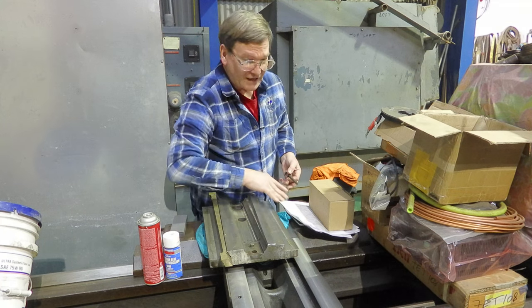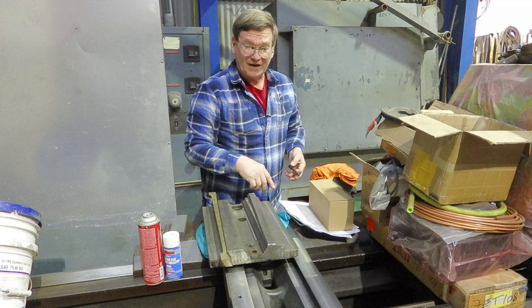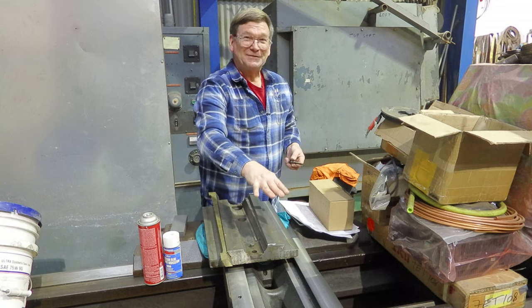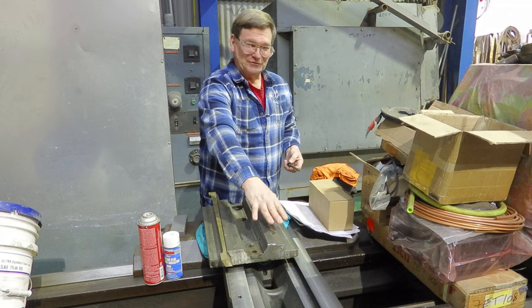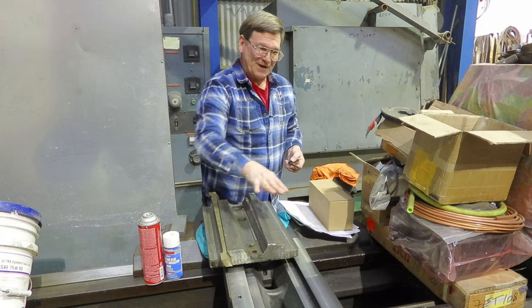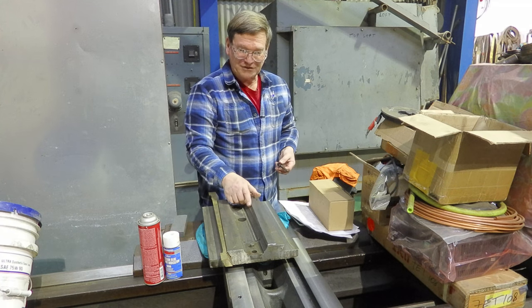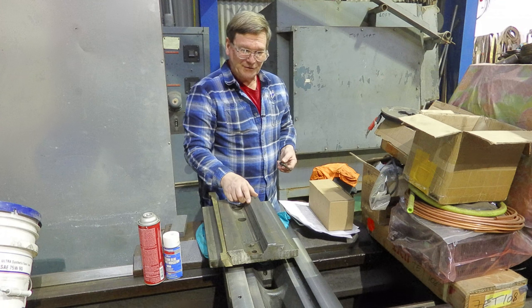As you use your machine more and more, the ways, the gibbs, everything is going to wear out more in the position you use it the most. Where it gets the most wear it won't stay consistent through the whole travel. This one had about a 16th-inch difference between where it was being used a lot and where it would bind up on the ends — making it non-functional for any kind of accurate work. So it was time to remachine it.